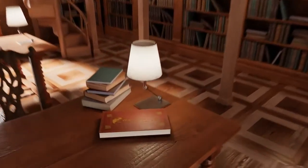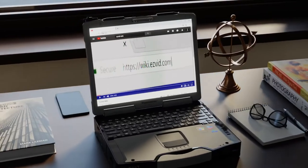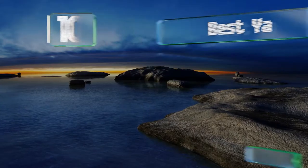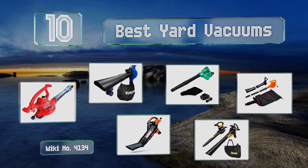wiki.easyvid.com. Search EasyVid Wiki before you decide. EasyVid presents the 10 best yard vacuums. Let's get started with the list.